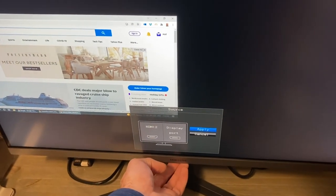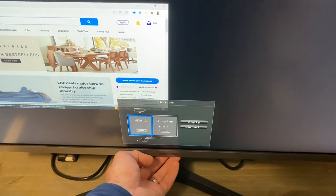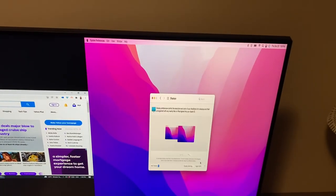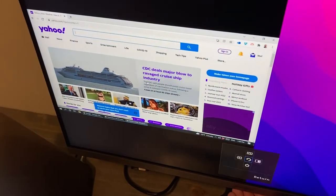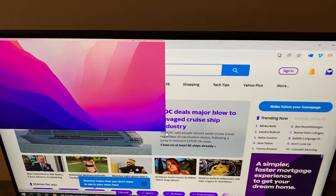This monitor boasts a lot of other settings. One thing I thought was cool was the picture-in-picture feature — if you have a PC and a Mac, for example, make sure one is plugged in with HDMI and the other with DisplayPort. You can split the screen vertically — this part is for your Mac and the other part is for your PC. You could even play a DVD on one side while doing work on the other.